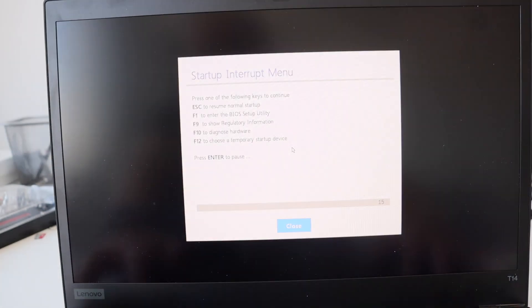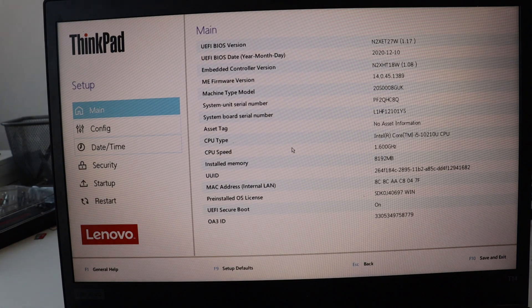I highly recommend you to start by disabling the built-in battery. This is a firmware feature specific for ThinkPad laptops. Turn on the laptop and immediately hit Enter. The startup interrupt menu will appear. Hit F1 to enter the BIOS setup utility. Either a graphical user interface or a text interface will appear. Go to Config, select Power, and after that navigate to Disable Built-in Battery.